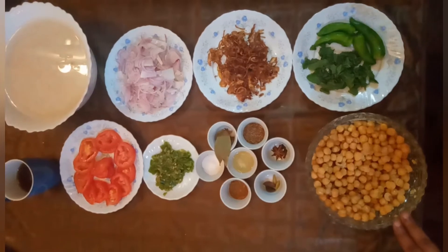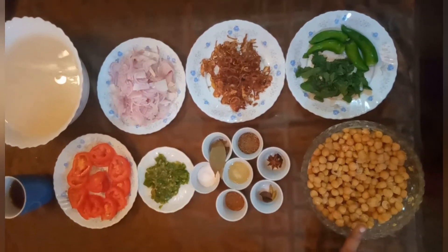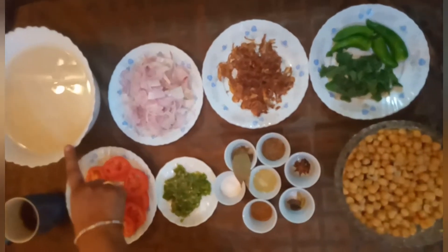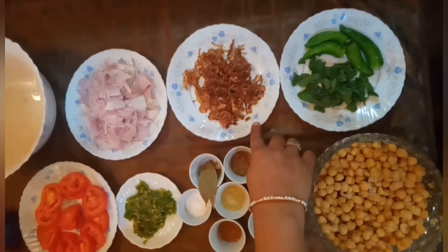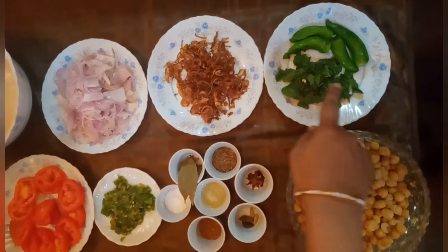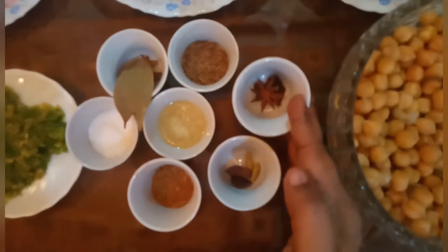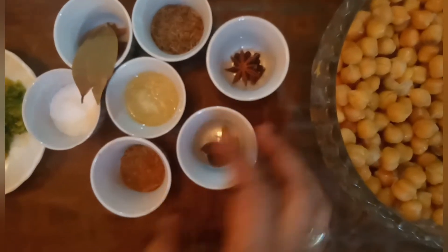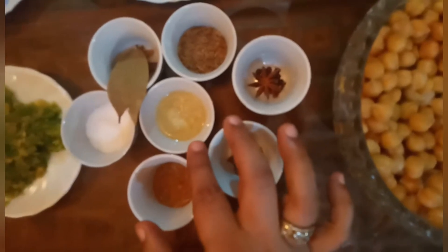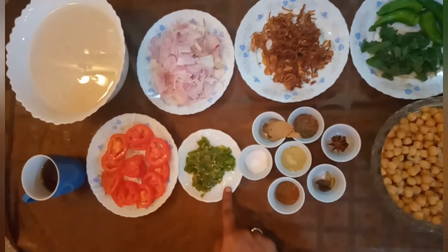I have taken two cups of chickpeas here. I am going to boil them. I have measured out the chickpeas — about 4 to 5 cups total will be used in this recipe.